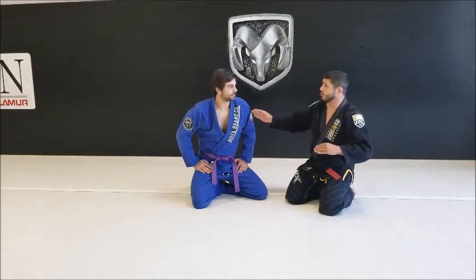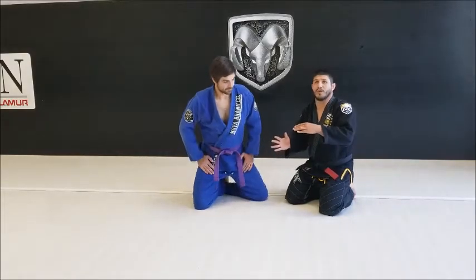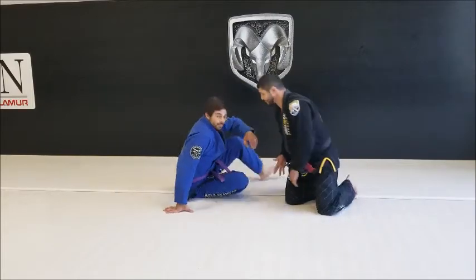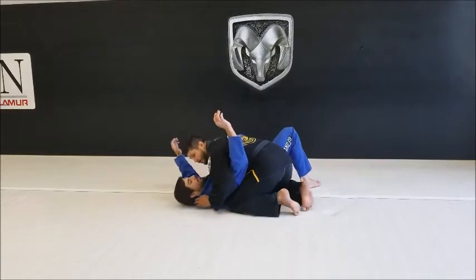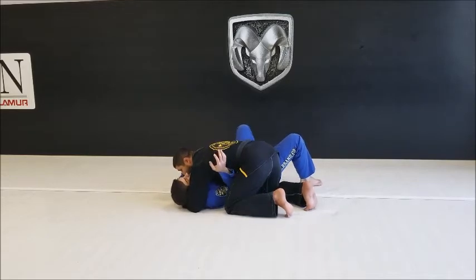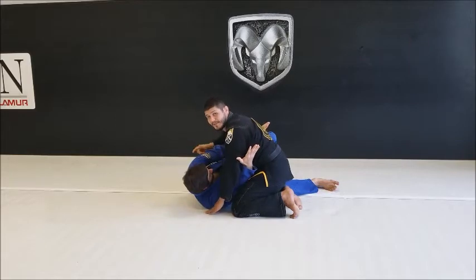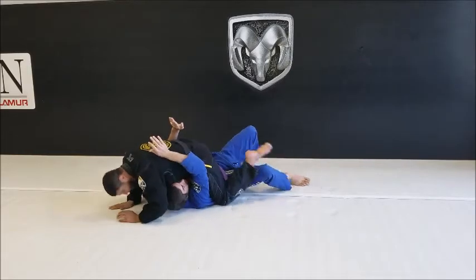I think it's important to start with side control and explain the application of the DARS to prevent somebody from recovering guard. Right now I'm in perfect side control with my partner, turning his face. My lock is here. He's going to start to turn in and frame against my face. When he pumbles his underhook, it's as easy as grabbing the elbow and stepping over to mount.